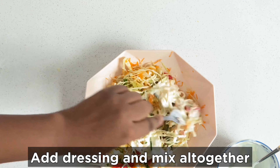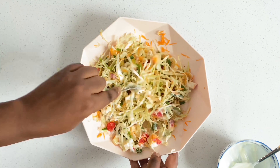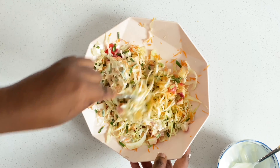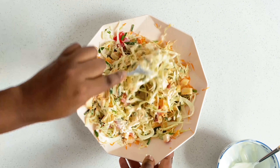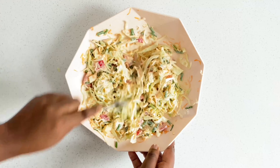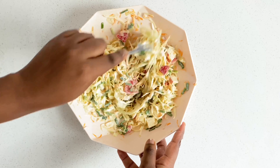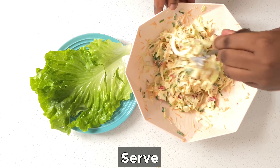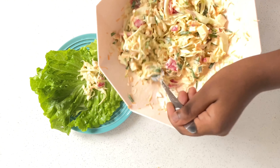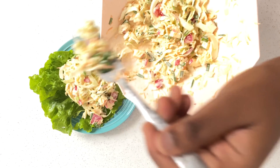Mix thoroughly, making sure all the veggies are well coated with the salad dressing — you don't want any veggies without dressing. Look at the color, even before we're done! The cherry tomatoes are popping out and so are the spring onions. Keep mixing, and when serving, place the salad on top of your lettuce. Just look at it!